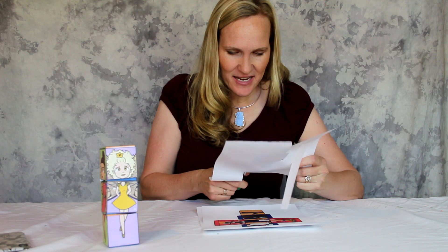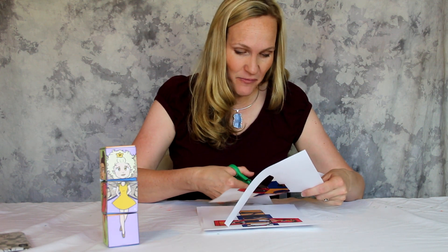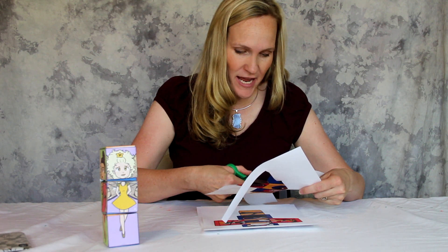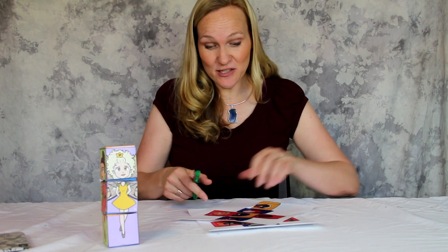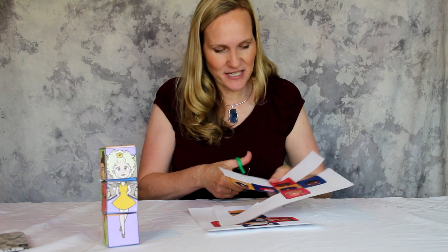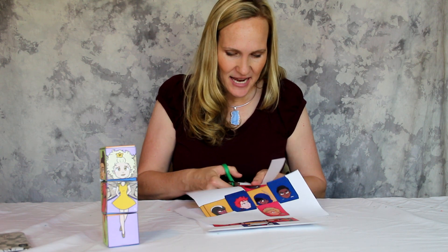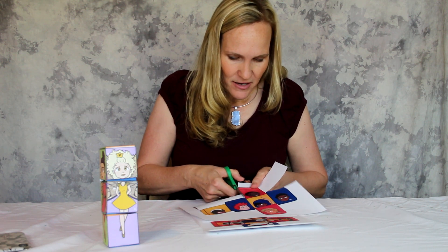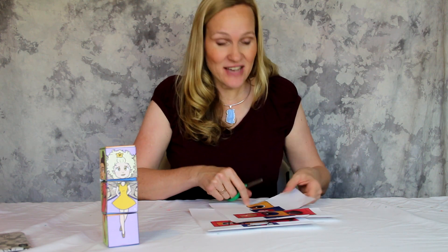We had so much fun doing the creative collaboration that we started to do all these creative projects for kids, because I'm a swan at heart. That's where my communication animal is a swan, and so I love doing creative projects. I love doing creative projects with my kids, and in these projects I share with you a lot of the fun things that I've done with my kids.